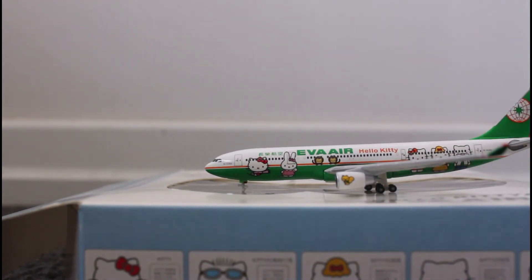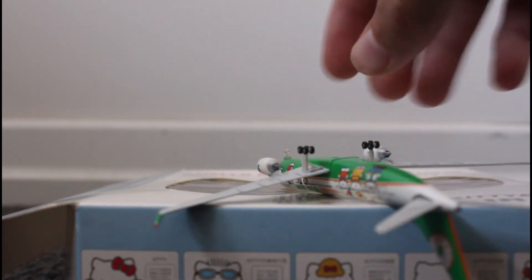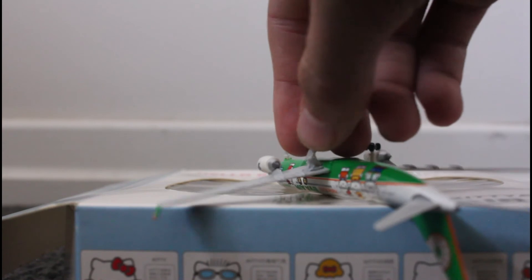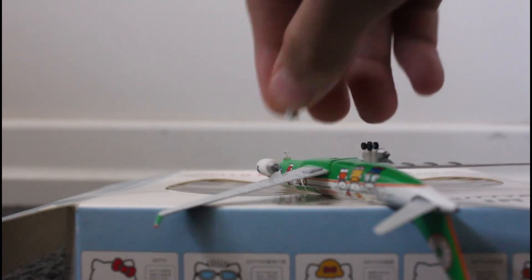Also one of the back wheels keeps on falling off this one. But that's the only problem I have with this plane — it's a really nice livery.